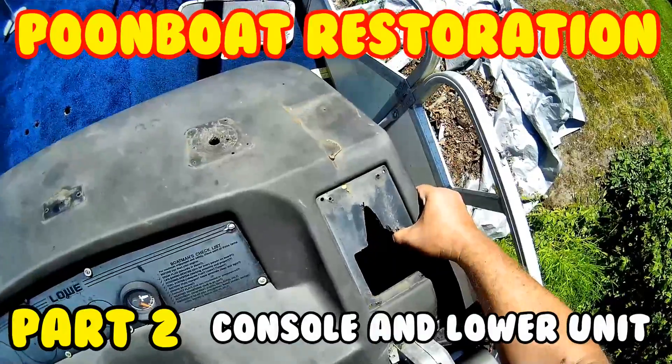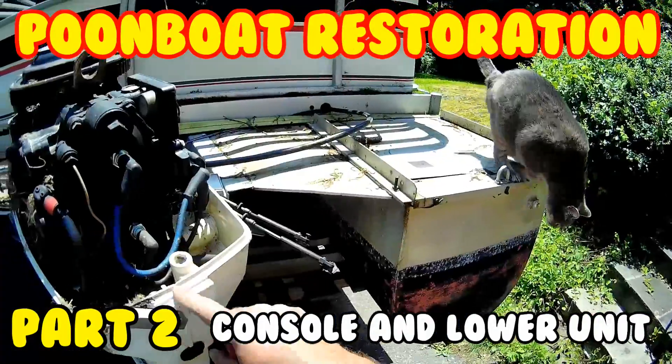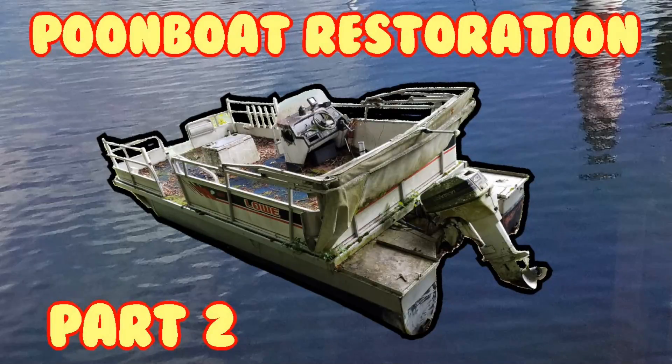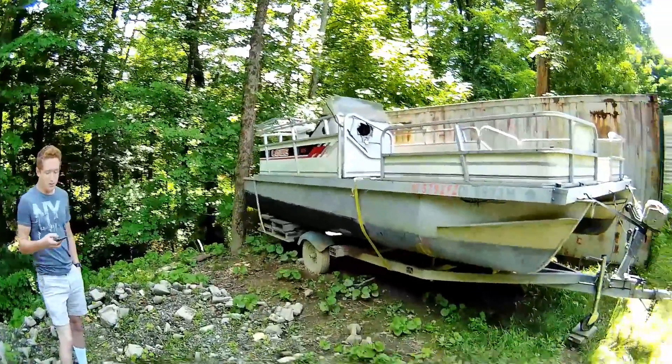On today's episode of MotoChase — two years later, right? It's going to happen. I'm finally going to pull this out and get part two going.